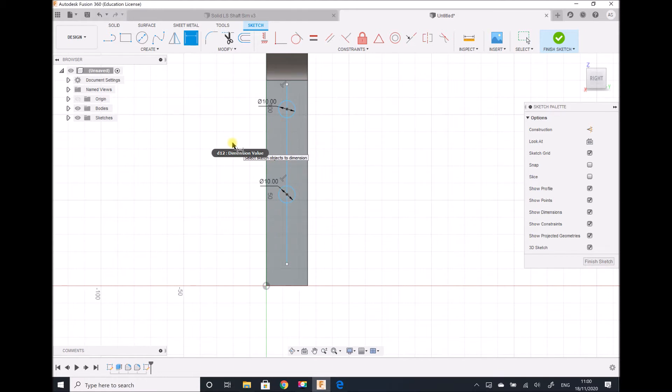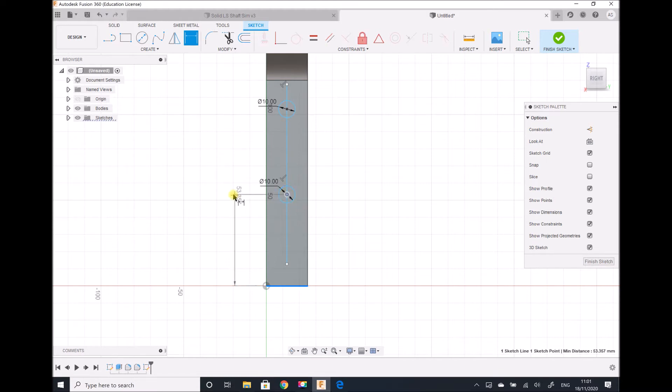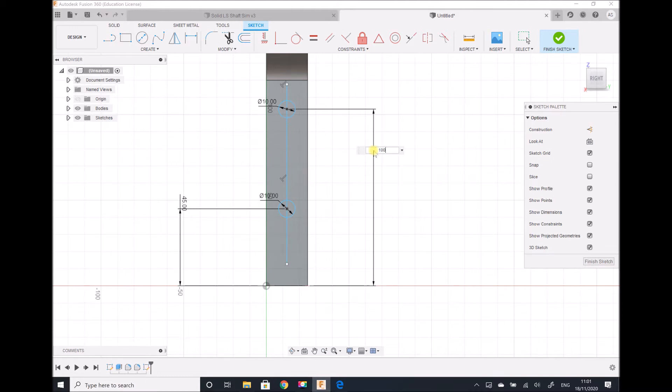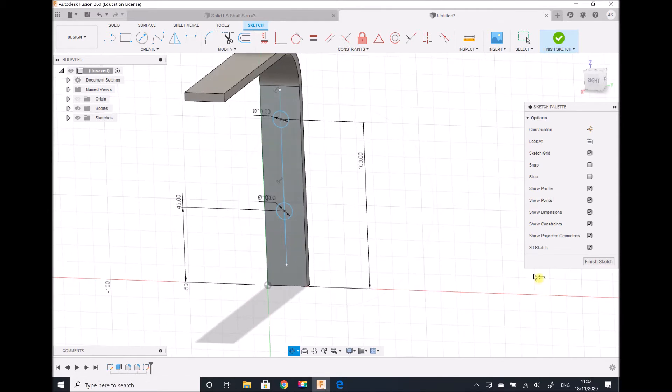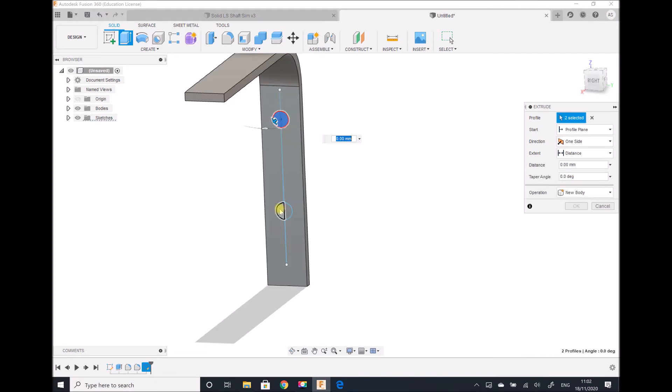Next I need to define the vertical heights of each hole. Using the dimension tool, the first one is 45 millimeters from the bottom, and the second is 100 millimeters from the bottom. Each of these needs to be cut through the object, so I'm going to finish the sketch and select Extrude. I select the two halves of each circle, change the operation from new body to Cut, and ensure each cut goes fully through the part, then click OK.